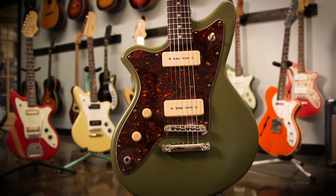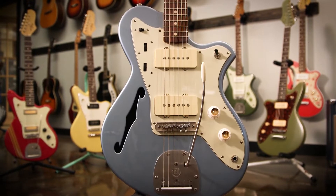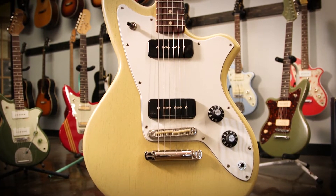You can take my platform and put anything on it, which is what's really cool. I kept the history of the Jazzmaster, I kept the history of the Telecaster. So I just adjusted and adjusted.